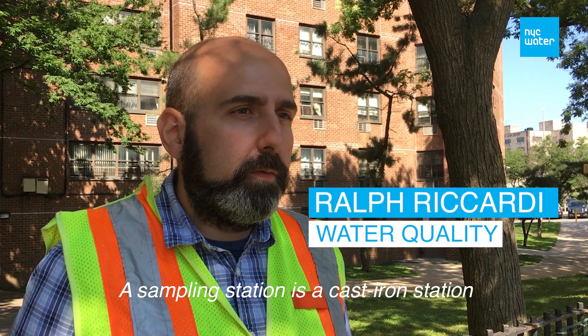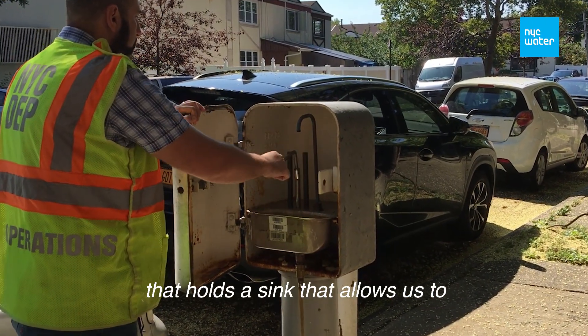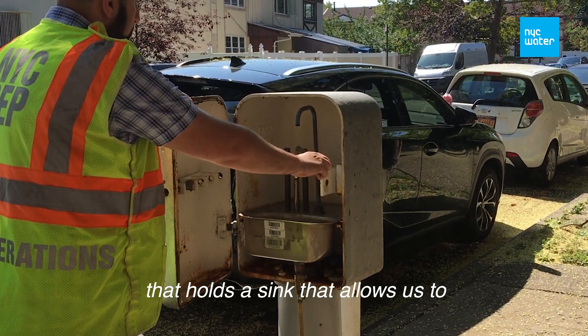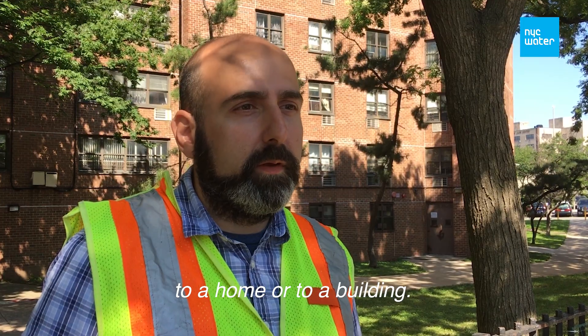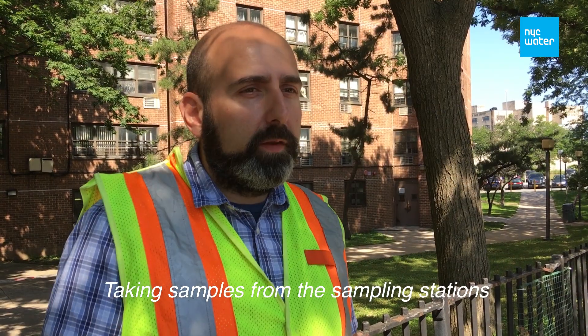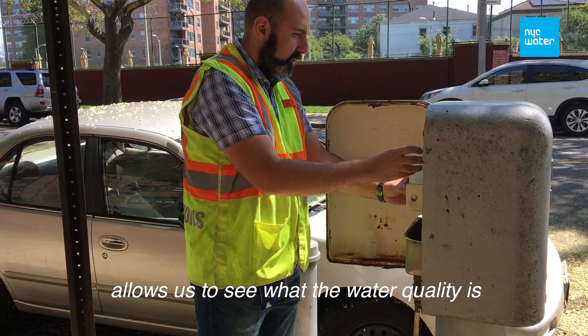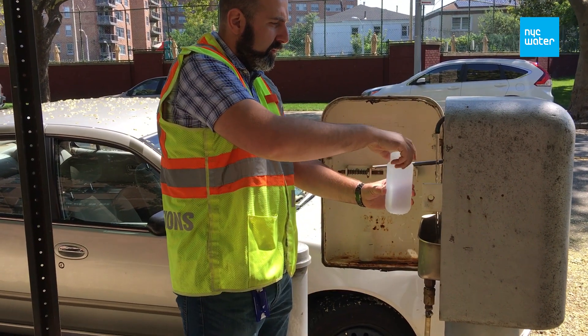A sampling station is literally a cast-iron station that holds a sink that allows us to test the drinking water that's being supplied to a home or to a building. Taking samples from these sampling stations allows us to see what the water quality is at any given moment when you take a sample.